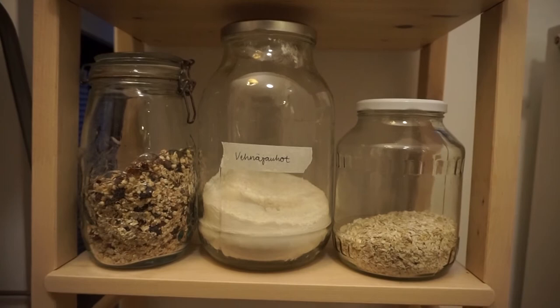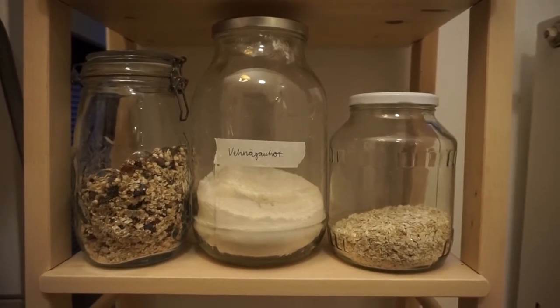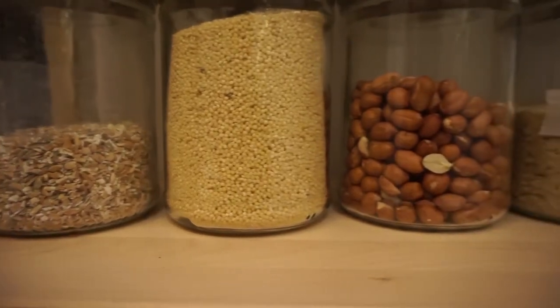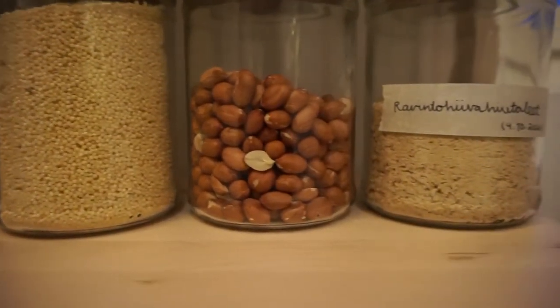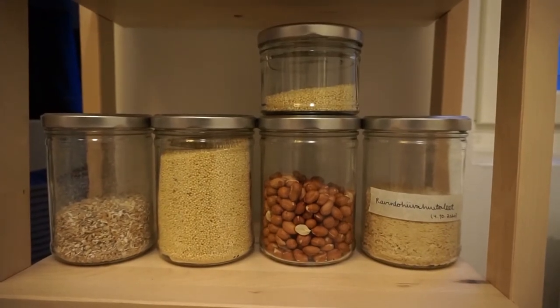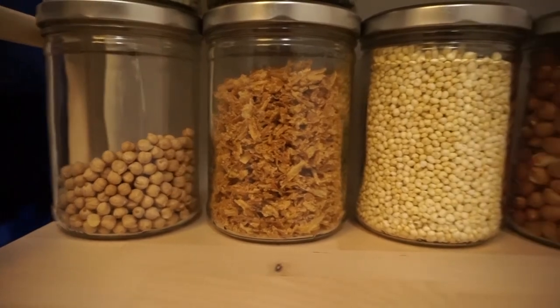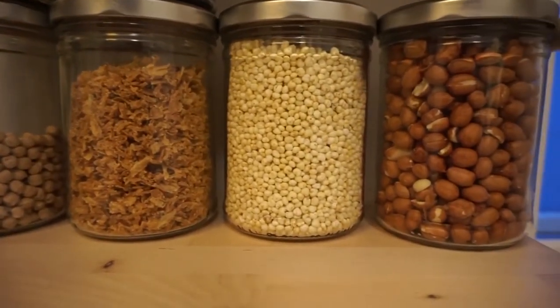Now we'll get to my favorite part of the kitchen, my zero waste shelf. Here I have the big jars with muesli, flour and oats. On the next level I have couscous, peanuts and nutritional yeast. Here we have chickpeas, dried onion, millet puffs and more peanuts.